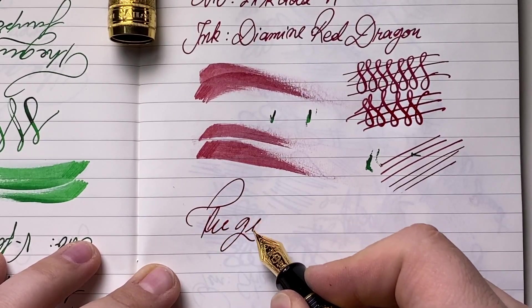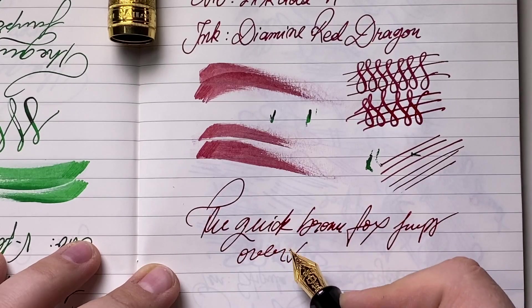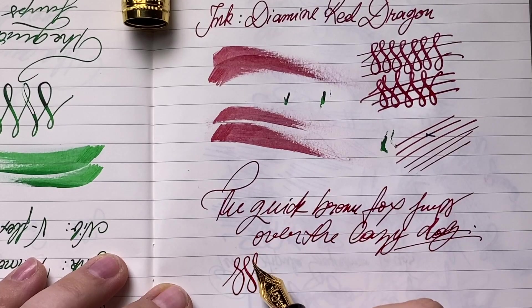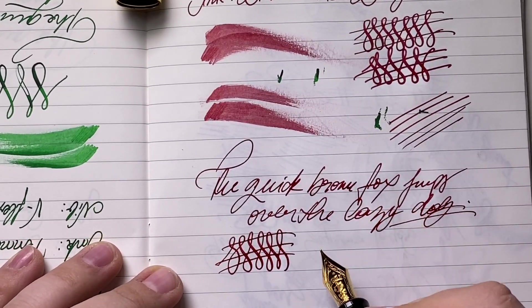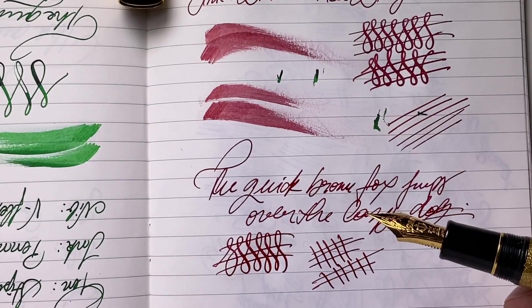Let's see how it performs in some fast writing: 'The quick brown fox jumps over the lazy dog.' No skipping whatsoever, no hesitations. I just have a very weird angle and I'm lifting the nib off the paper. As you can probably see, we do have consistency, flow, and smoothness — this nib is a star. Let me know in the comment section below if you've tried the Sailor 21 karat gold nibs on the King of Pens and what is your feedback regarding them.